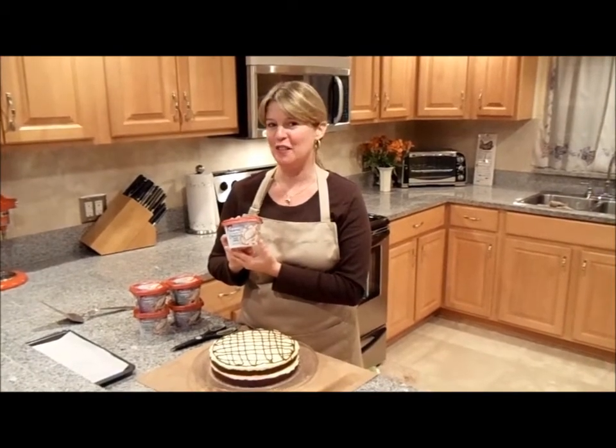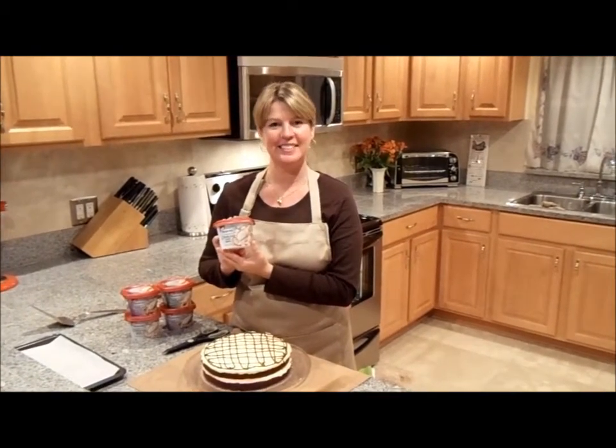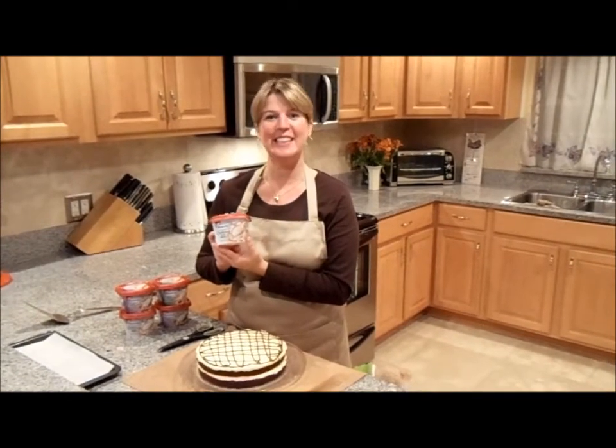As you can see how simple it was to make my 1-2-3 chocolate peanut butter torte with the help of the new Philadelphia cooking cream — the original. Run to the store and buy it. I guarantee you're going to love cooking and baking with it. Chef-inspired dishes in your own kitchen.